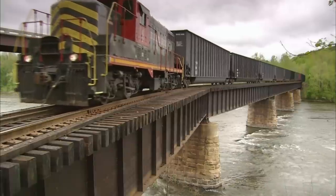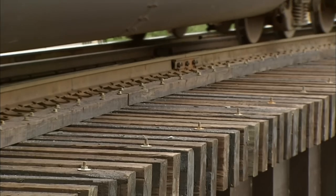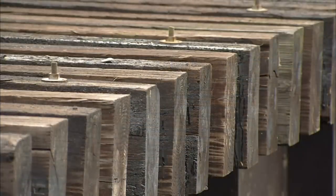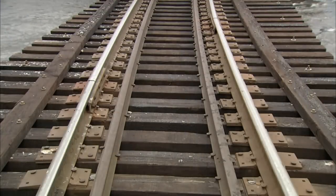The size of the ties is determined by the load the railway bridge has to carry. To calculate that load, engineers have to factor in the number of tracks, the volume of train traffic, the weight of any cargo to be transported, and whether the bridge is straight or not, because a curve puts additional stress on the structure.